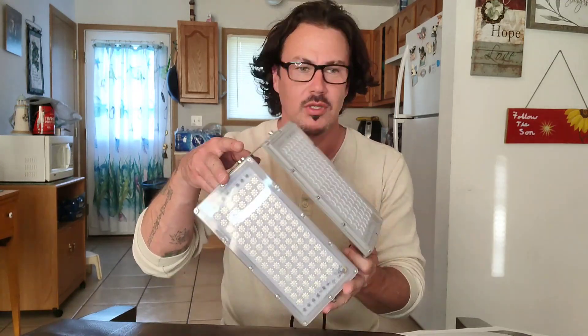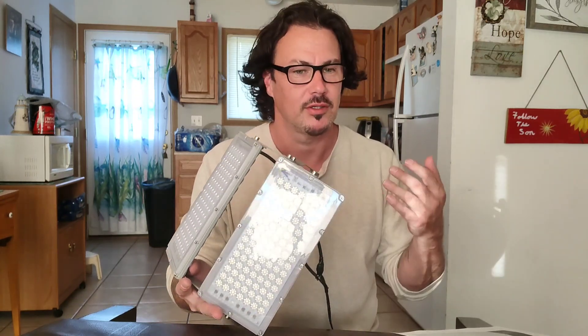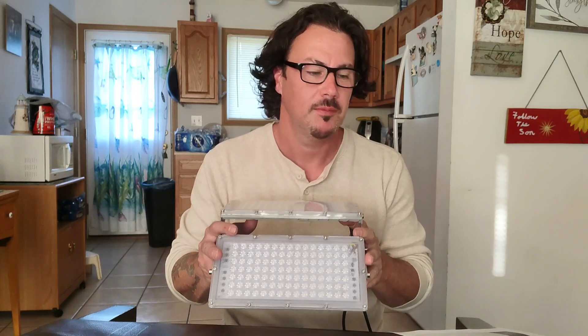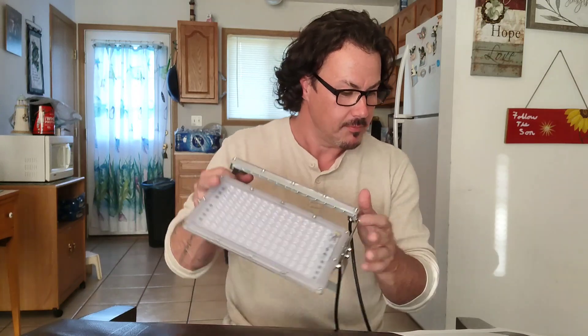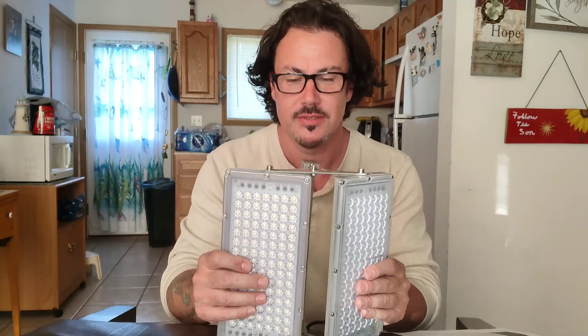The installation on these is very simple. You can install them in the ceiling or your wall, put them in a tree, or on a power pole outside. I actually wired mine into a cord so I can use it as a work light in the garage when I'm working on my car. Very versatile.